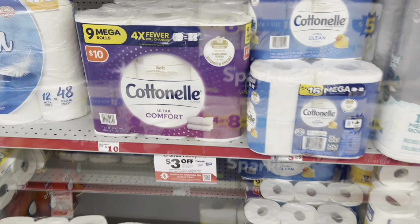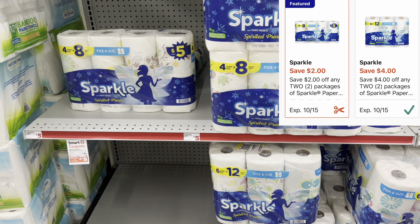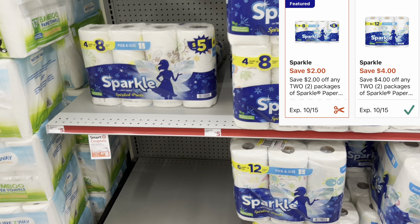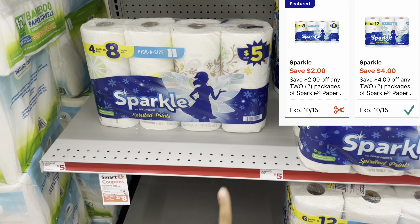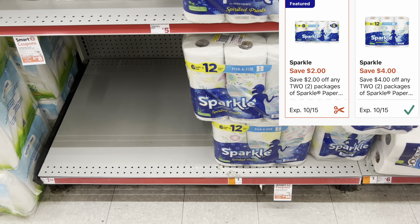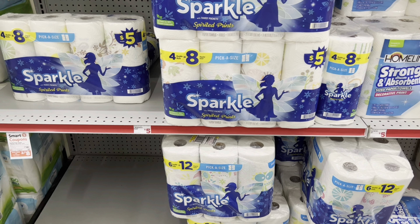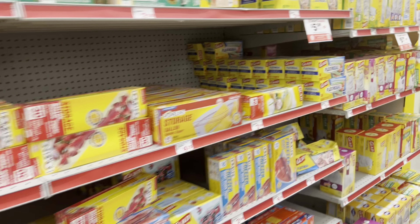Another great deal if you need paper towels could be Sparkle. We have two separate digitals: a $2 off of two digital for the $5 packs, and a $4 off of two digital for the larger packs at $7 each. That could be another option.